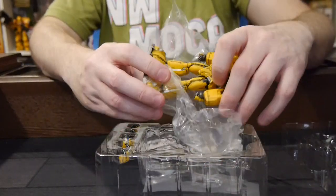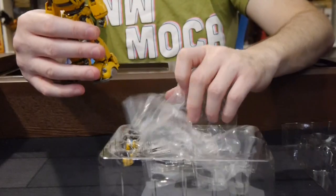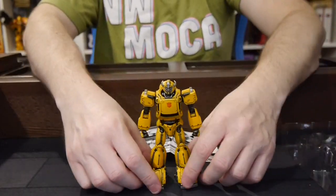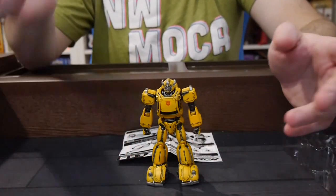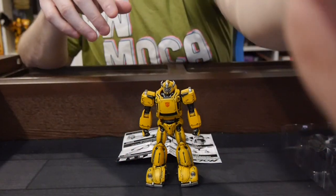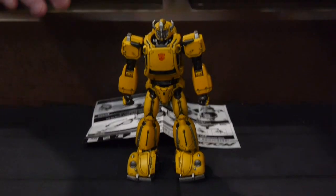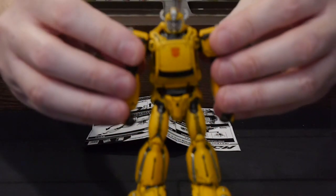The first thing that stands out to me is that it's about right for size. It is definitely smaller than the Optimus figure, and appropriately so. The box is small — they're not giving you some giant oversized box like you might expect. So let's look at the figure itself.